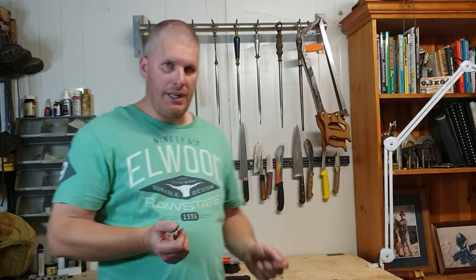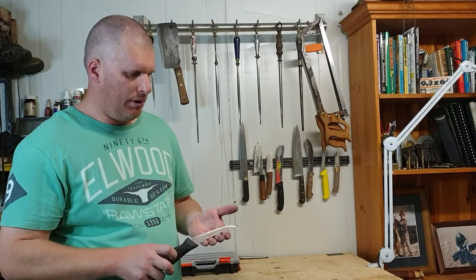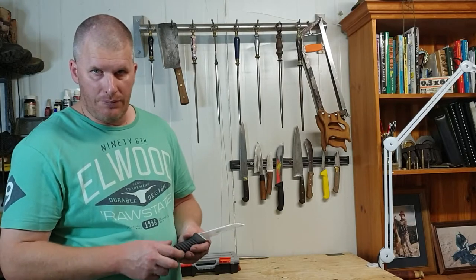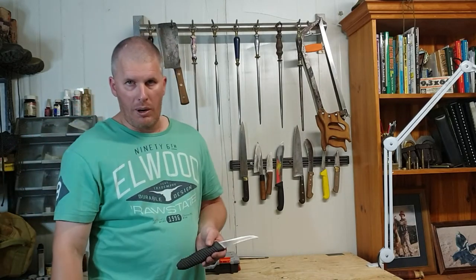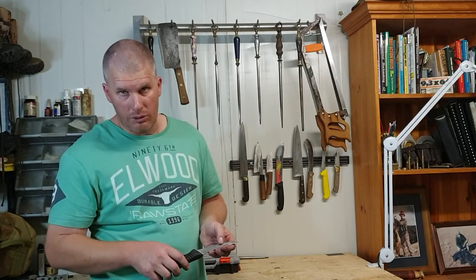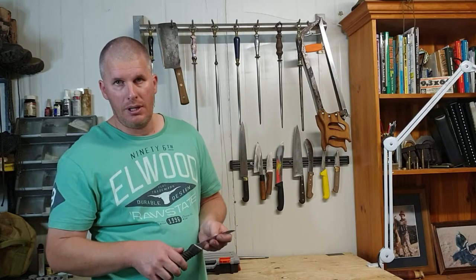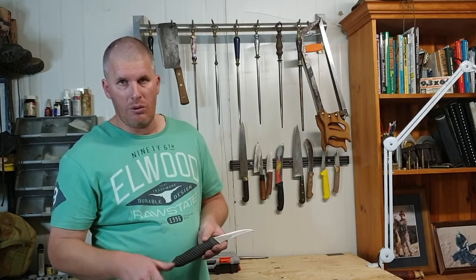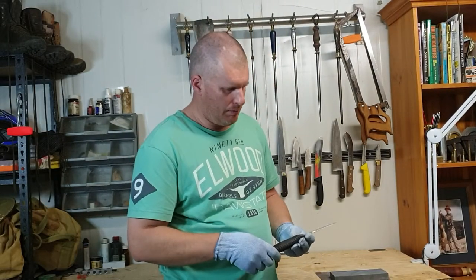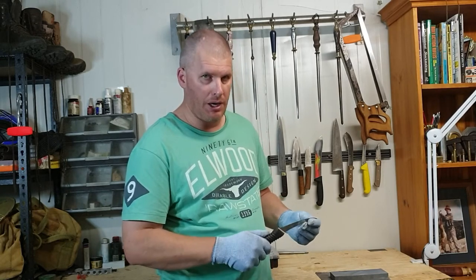So we need to add that extra step when we sharpen it to create this shoulder. As with anything, there's more than one way to skin a cat. Today we'll look at putting this shoulder on the knife one way, and then in another video we'll look at another way of doing it. We've got a little semi-flex five-inch boning knife here.